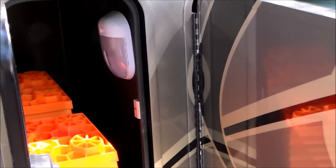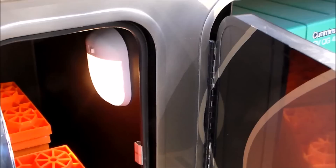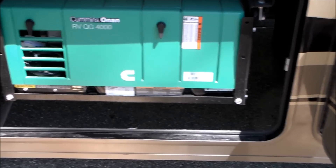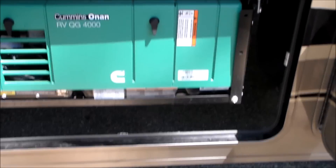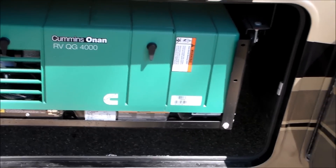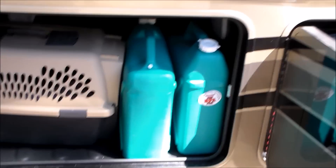Around the corner, the first compartment is a smaller one — use it for lighter weight stuff. I use it for Lynx levelers. There's a light in there, and all the compartments have these lights. Look at this Cummins Onan 4000 generator. Now if you have two air conditioners on your unit, this will be a little bit larger — either a 4400 or a 5000 Onan. There's your Onan quality generator.